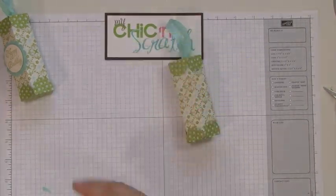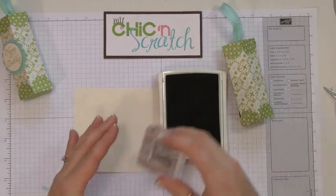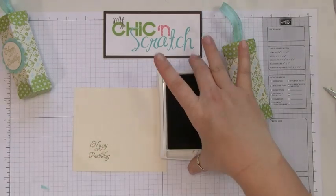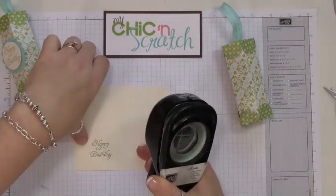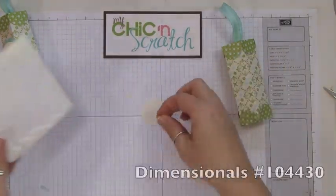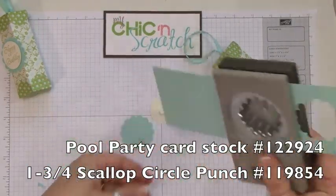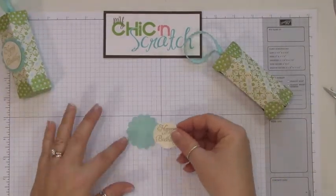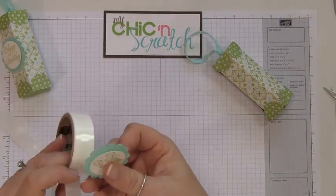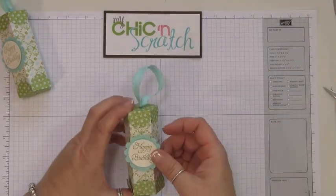Now I'm going to take the Very Vanilla cardstock with the Lucky Lies die, and this is the Elementary Elegance stamp set from the Celebrations catalog. I'm going to cut this out with the one-and-three-eighths circle punch and add a dimensional to the back. Next I'm going to use the one-and-three-quarter scallop punch, punch out that circle, and attach them together.